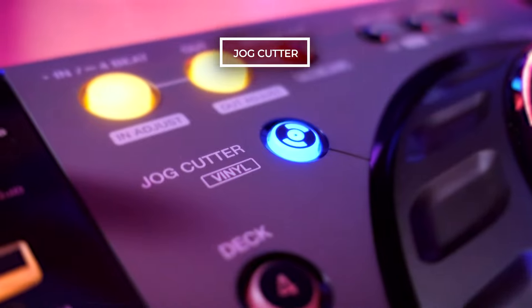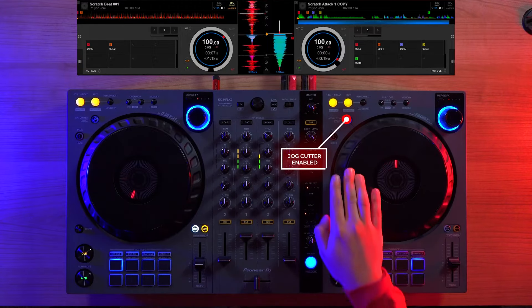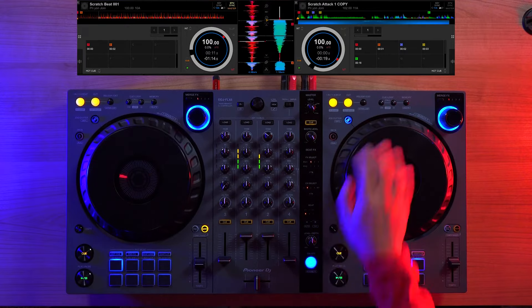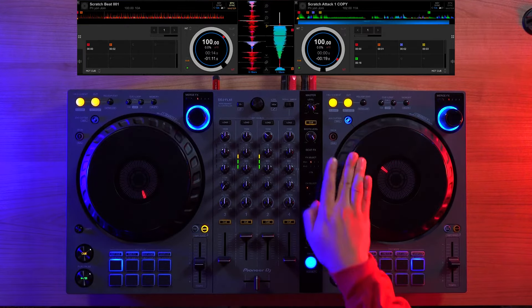Along with the jog wheel, it still has the jog cutter effect. When enabled, it lets you mimic several different scratch patterns on beat as you rotate and scratch the jog wheel. Depending where you rotate the marker is a different pattern.